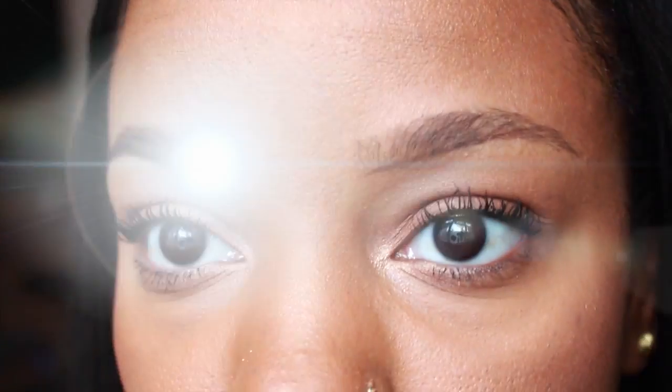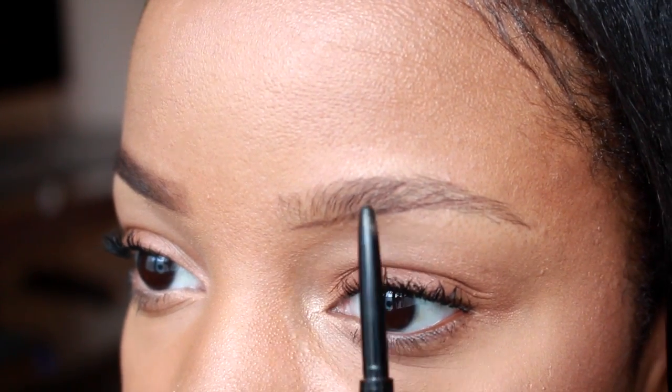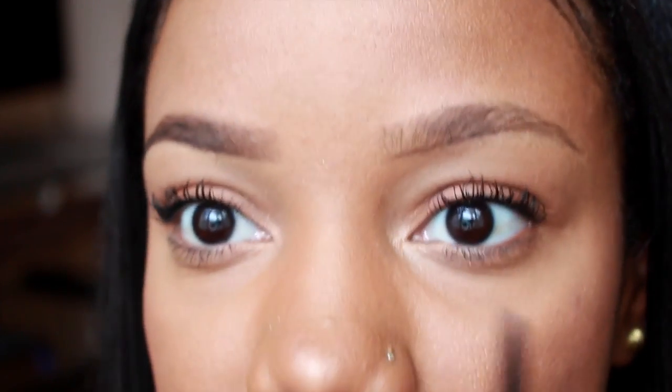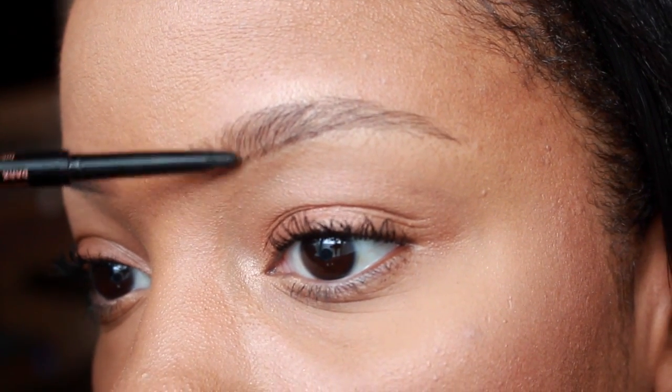You just want to lightly draw your line — that's just giving you a starting point. I will mainly concentrate the brow pencil at the beginning of my brows. I'm doing this because I'm going to use the Anastasia Dip Brow or a brow gel for the rest of my brows. Do not put the same product from here to here — if you do, your brow is gonna look very very harsh and all anyone is gonna see is brows coming at them; they're not gonna see your face.